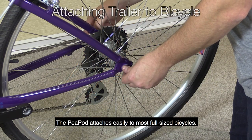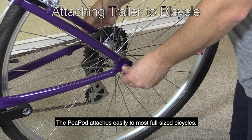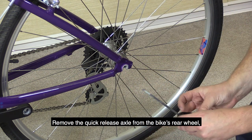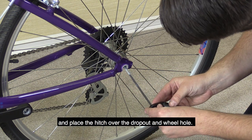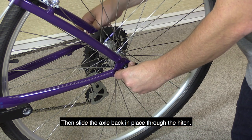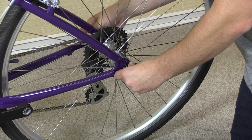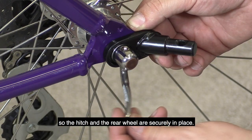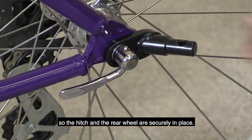The Peapod attaches easily to most full-sized bicycles. Remove the quick release axle from the bike's rear wheel and place the hitch over the dropout and wheel hole. Then slide the axle back in place through the hitch. Tighten the axle nut and close the quick release so the hitch and the rear wheel are securely in place.